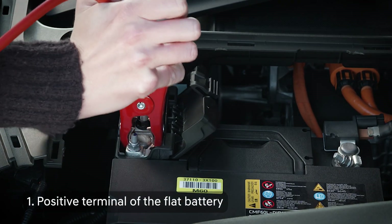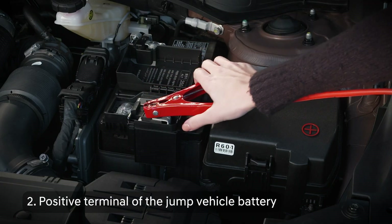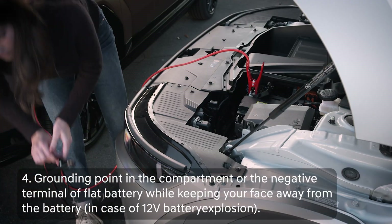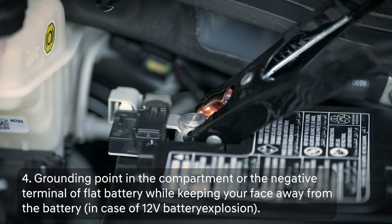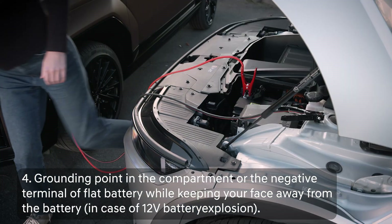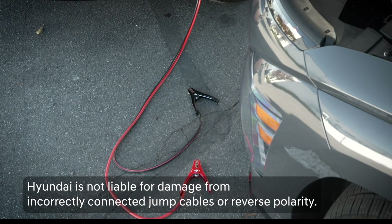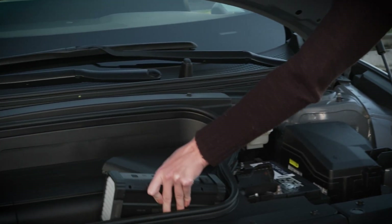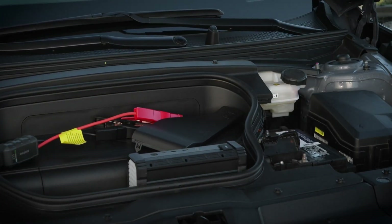Positive terminal of the flat battery. Positive terminal of the jump vehicle battery. Negative terminal of the jump vehicle battery. Grounding point in the compartment or the negative terminal of the flat battery. Keep your face turned away from the battery when making the final connection in case of sparks. Do not allow the cables to touch anything other than the correct battery terminals or grounding points. An incorrect connection or reverse battery cables can cause sparks or significant damage — something most jump boxes prevent.